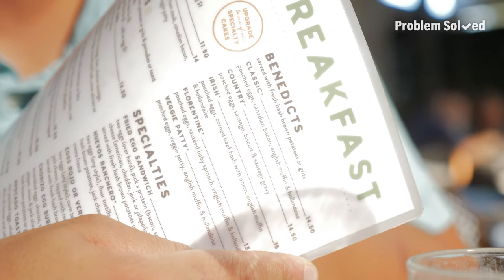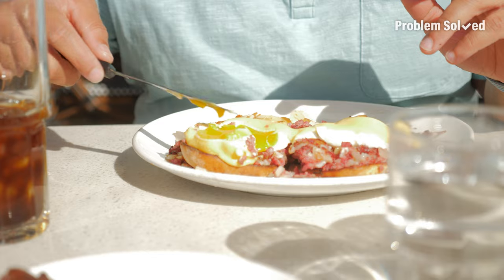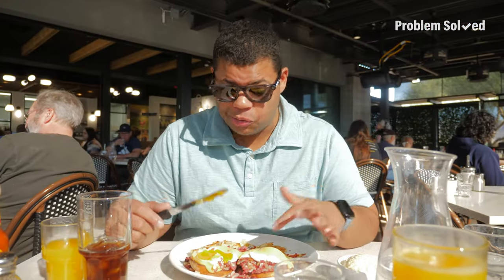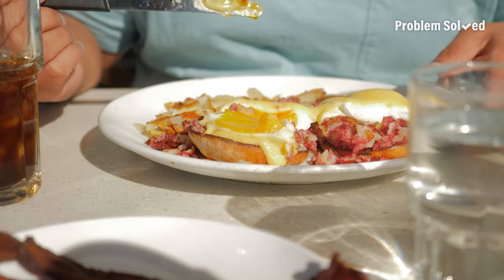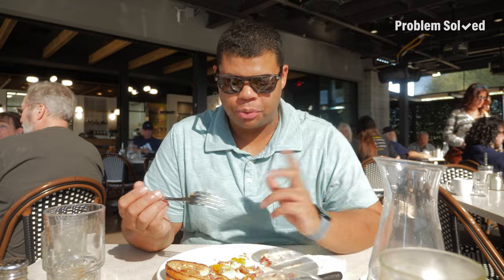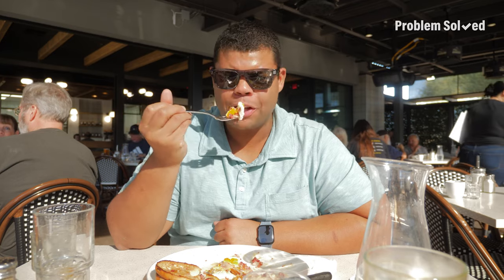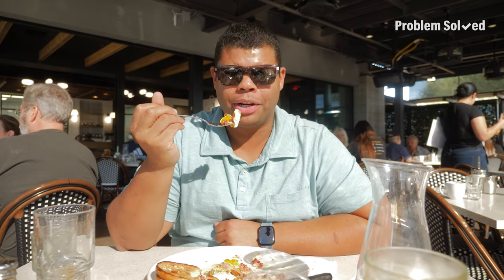I was in the mood for poached eggs, so I went to breakfast. They have a huge selection of benedicts here. This actually looks amazing — like 10 times more amazing than I thought it would be. That is perfect. If you don't like runny yolks, just get poached hard — it's just like a hard boiled egg. Mix up your eggs benedict. It doesn't have to always be the Canadian bacon. Corned beef hash benedict — total winner.